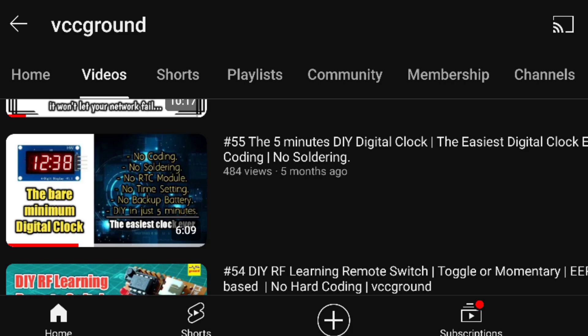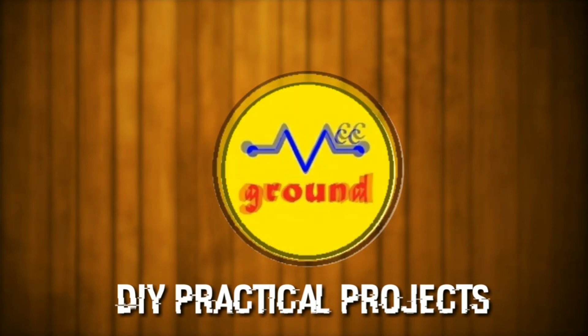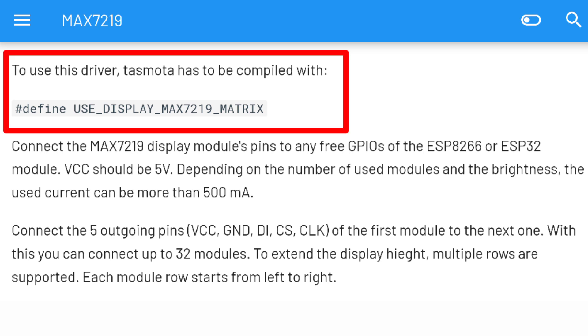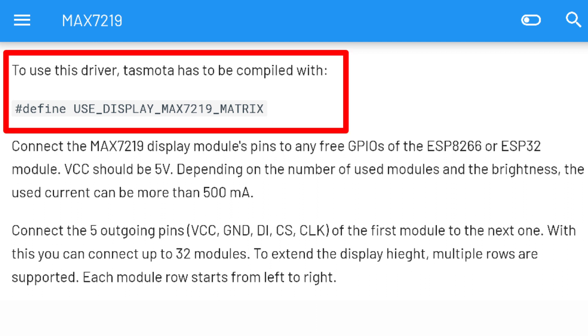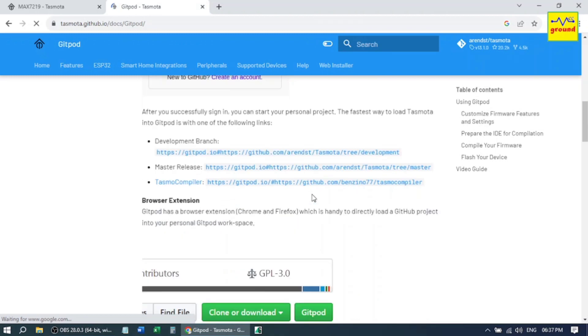Let's get started. If we go through the Tasmota documentation, we can see that to use a MAX7219 dot matrix display, we first need to compile a Tasmota binary file with edit support for the MAX7219 matrix module. If you want to learn more about how to compile a Tasmota binary, you can watch my video number 36 — link is provided in the description.